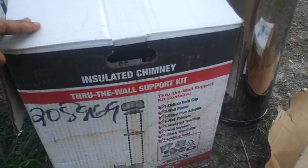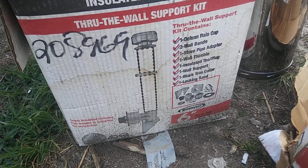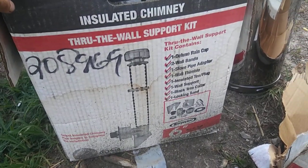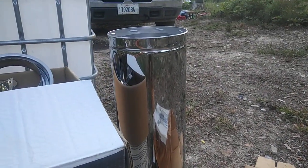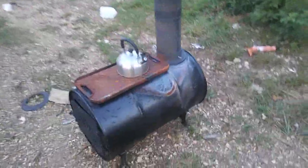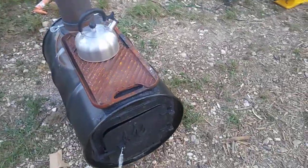Over here I have the rest of our pieces to put it through the wall. It's a kit from Supervent and it comes with everything — the rain cap, wall band, stove pipe adapter, wall thimble, insulated T — everything you need to put it through the wall. The only thing it doesn't include is your chimney pipe, which is the most expensive part. This is a triple wall by the same company and it's $70 for a 24-inch piece. I'm going to need five of them to get a good draft, and that's what you want — you need a good draft otherwise you're going to have smoke coming back into your house.